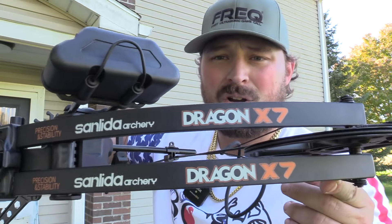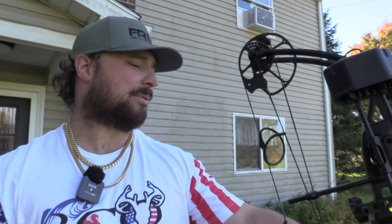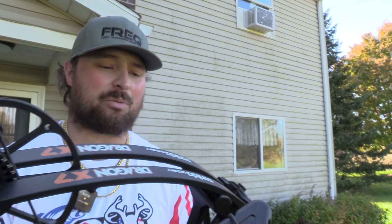This Dragon X7 is their 2024 Ultimate Budget Bow, designed for those on a budget. I've never tuned a bow, never done anything with draw length or weights myself, and this is really easy. Paper tuning — I know I've got to move the rest over — but that's all something I can learn, and this is the perfect bow to learn on without messing with my hunting bows. The draw's not bad, the draw cycle's not bad, and the ease of adjustment is beautiful.